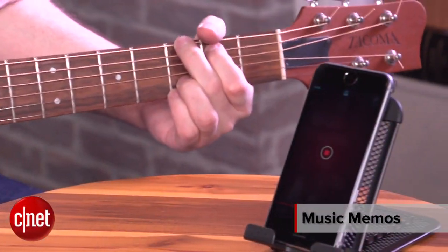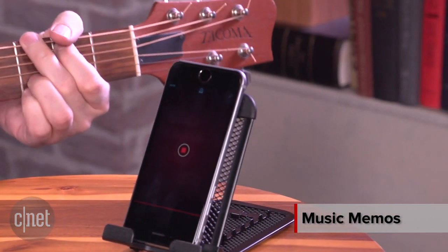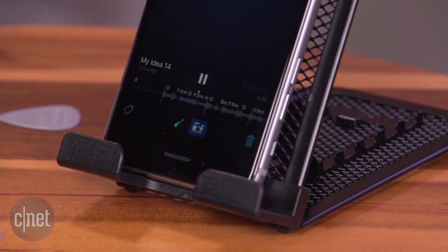Apple has a brand new app called Music Memos. It's sort of a voice recorder memo app, but for musicians. So it wants you to play your guitar, play your piano, maybe sing along, and it's going to record what you do in a very simple memo format.